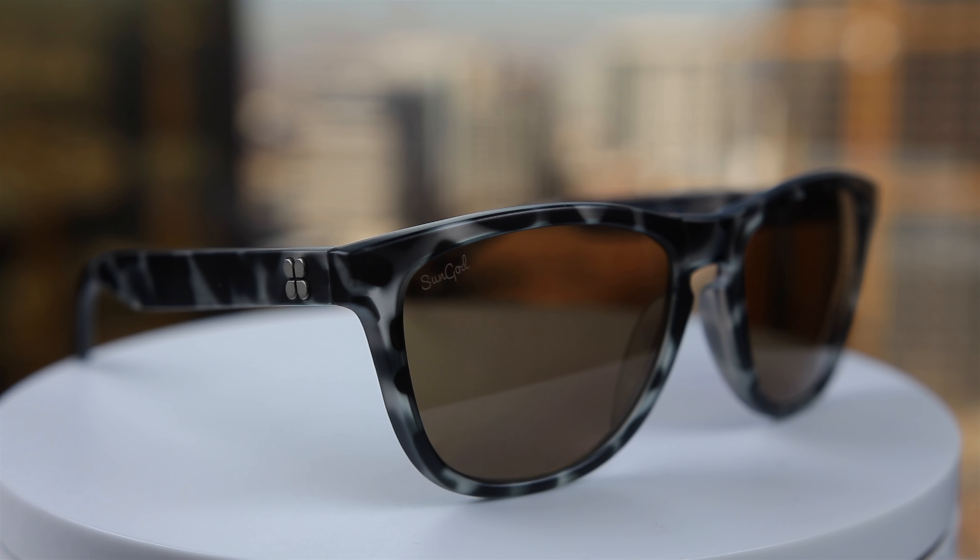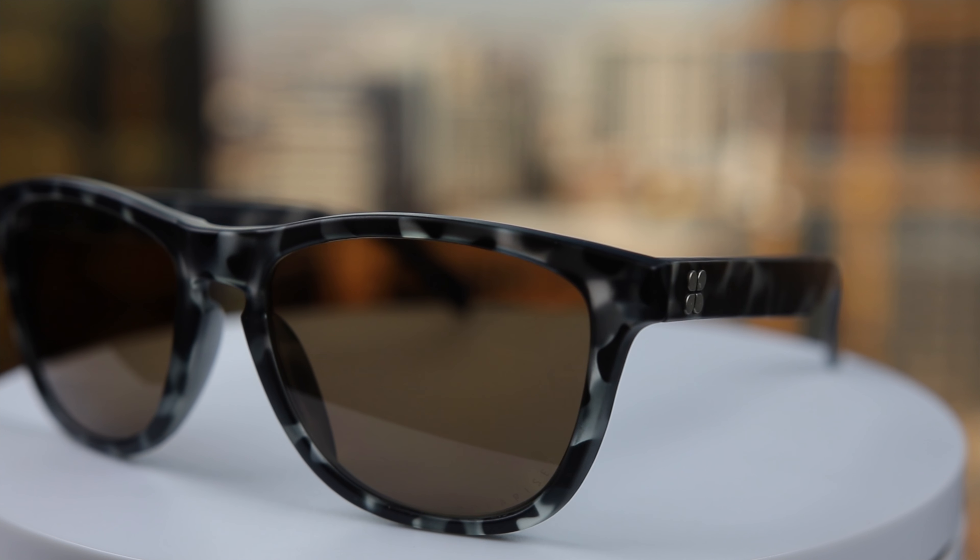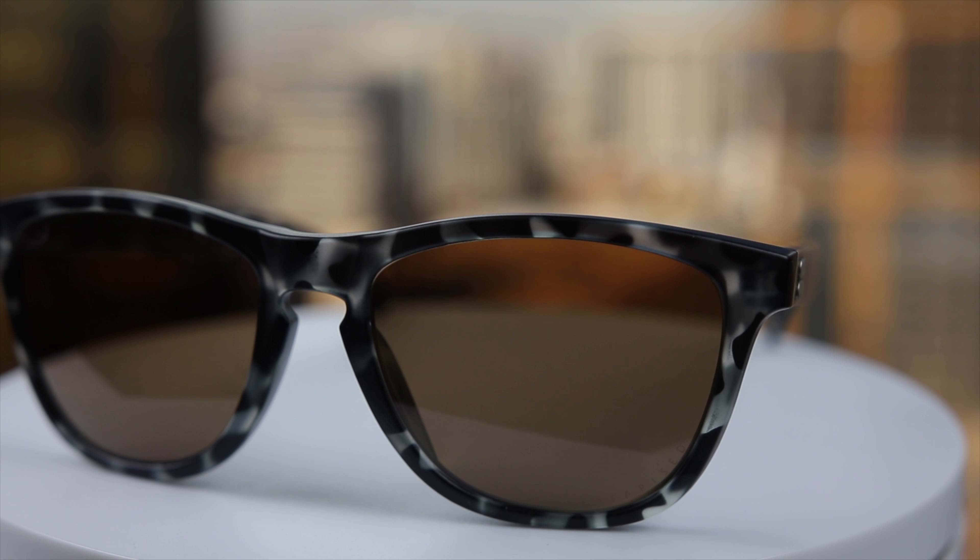Hey guys, what's going on? You're watching Shade Review and in this video we're reviewing the Sun God Classics. About a year ago I reviewed the Sun God Renegades, and I've had the Sun God Classics for about two months now. I have to say I actually think I like these Sun God Classics a little bit better than the Renegades.